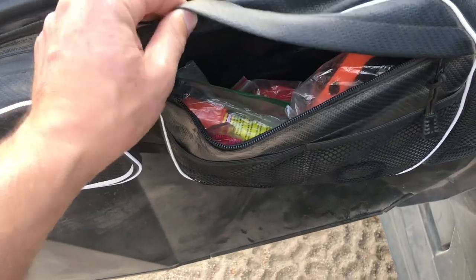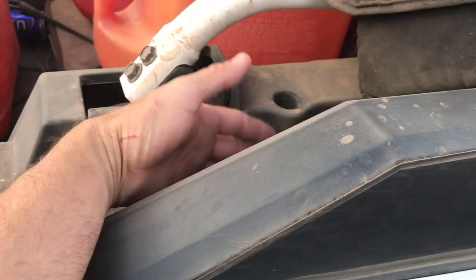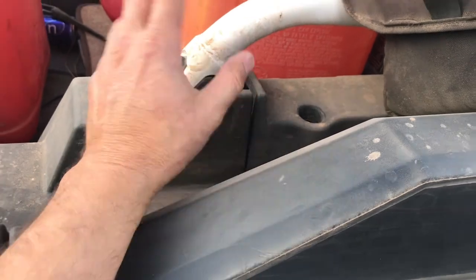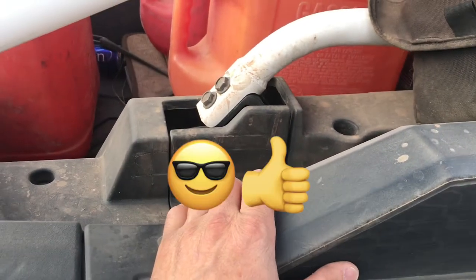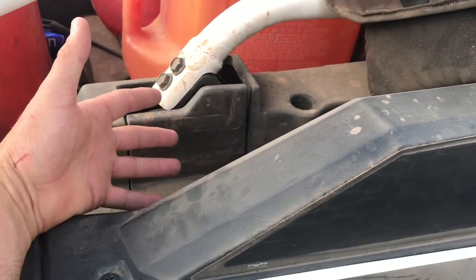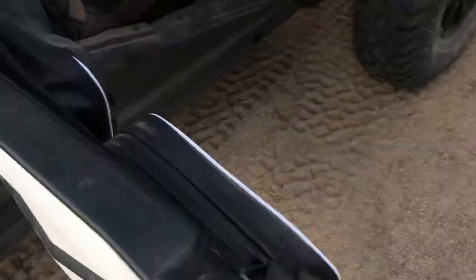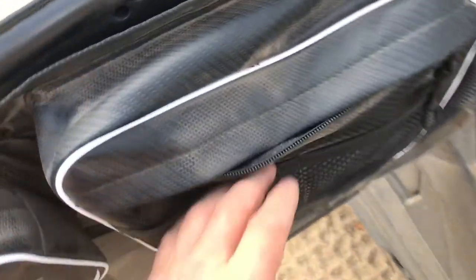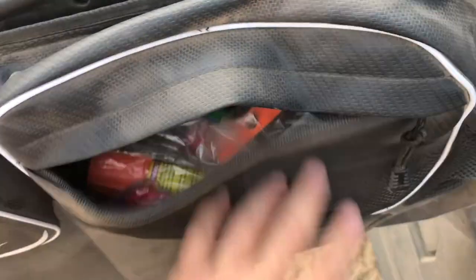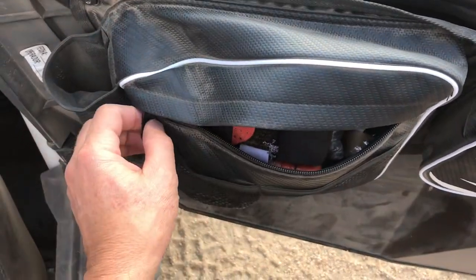They do have quite a bit of storage. What I ended up doing — because I had extra boxes and containers bungee-corded up in the back — I was up at the dunes by Glamis and I actually lost one of my toolboxes out of the back. I was lucky enough to go back and find it, but I wanted to eliminate some of the stuff I had back there because I could not see it. So I now keep safety equipment, flares, and flashlights in one door bag, and all of my first aid stuff in the driver's door.